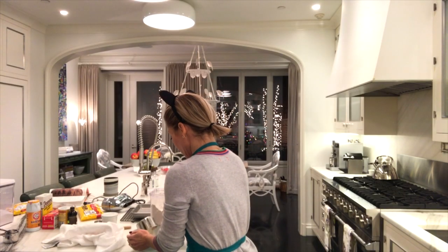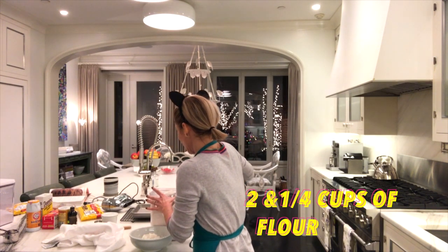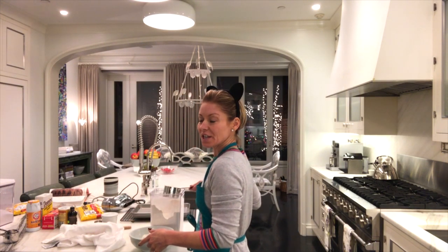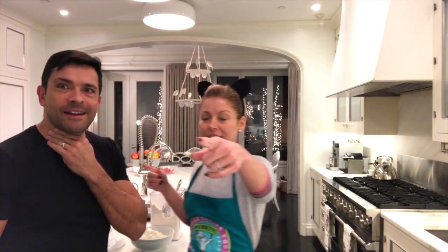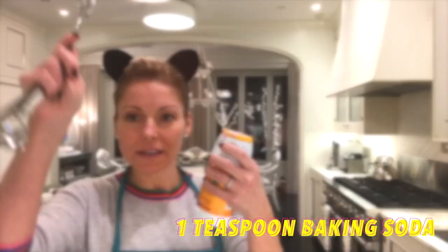I'm trying to have all of my ingredients measured out ahead of time. There comes some flour. Come on in. Are you talking to me? No, I'm talking to the camera I put in here. Oh my God, I thought you were talking to me. This is amazing. Hi. What's going on here? Teaspoon baking soda.